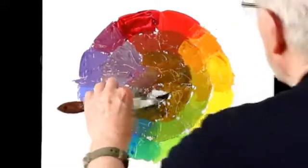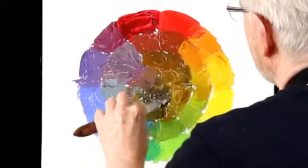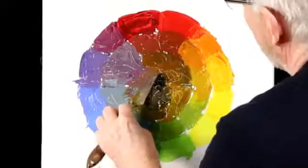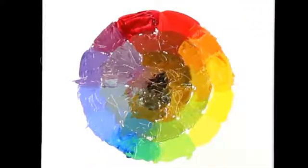Until you get to the very centre, when essentially you're getting black — although this is not a painted black; it's just a mixture of all three colours in equal strength. So the outside ring has the more pure colours, and as you gradually get closer to the centre it becomes the most mixed, eventually reaching black.